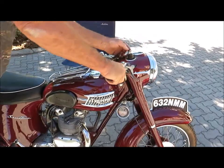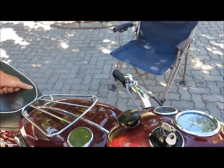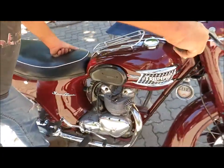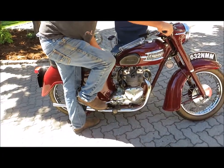Okay, cold start on the Triumph. Got to turn the ignition key all the way on like that. We already tickled it so it's got fuel. We just got it running real quick — let's see what happens.